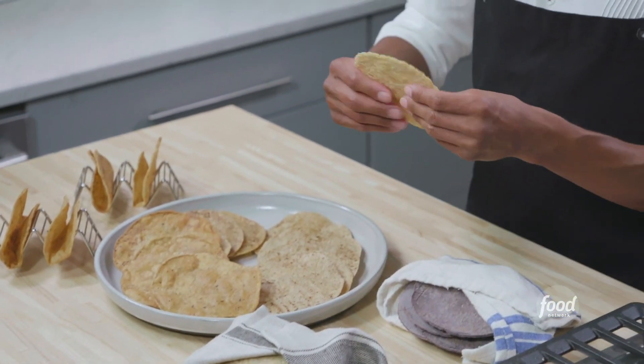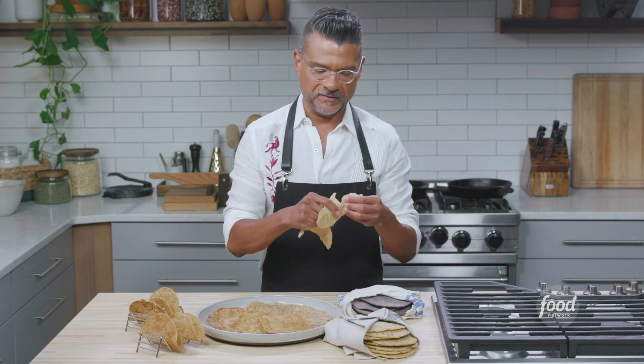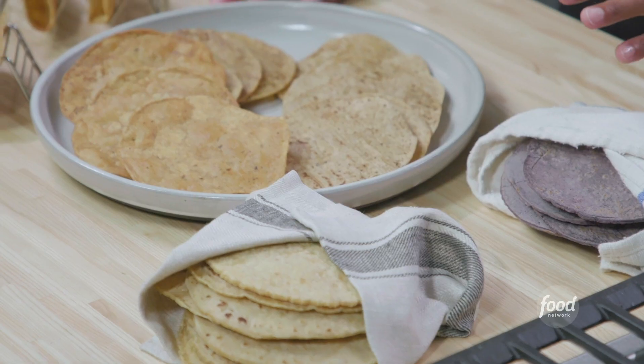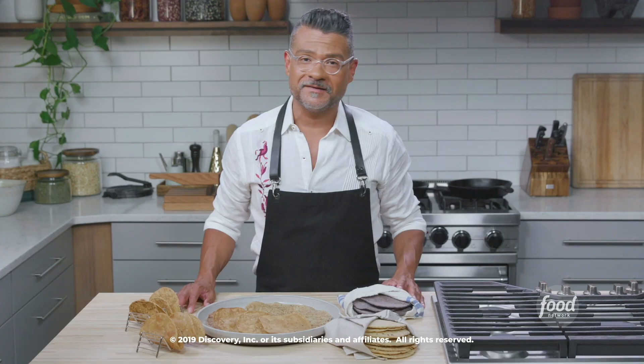These are so amazing — they're so thick, they're so fresh. They have such an incredible corn flavor; it really does almost taste like popcorn. I've actually been eating them all throughout the shoot and I can't stop. I'm saving all these for a little carnitas party I'm going to do a little later with my friends. I'll see you guys later.